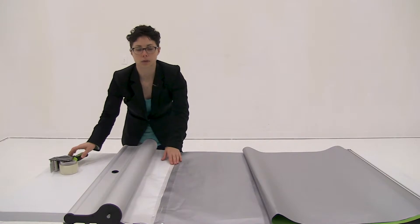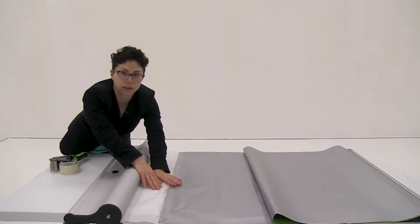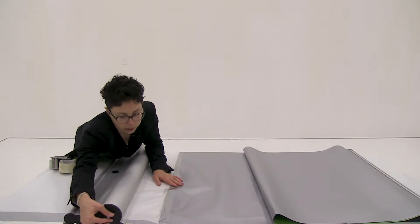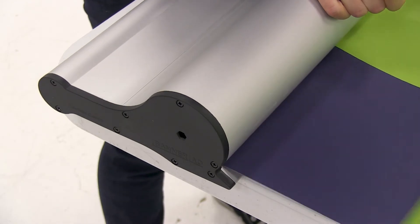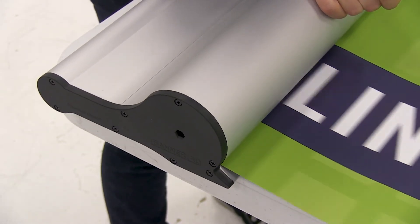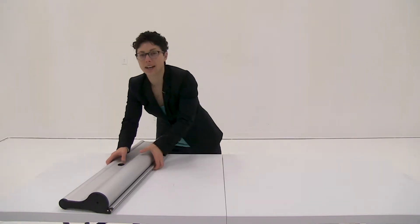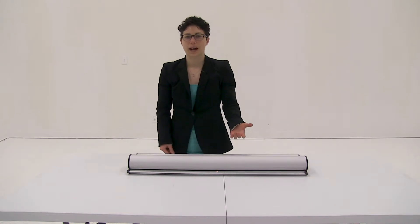Now we're ready to retract the graphic into the base. To retract the graphic, I'm just going to hold onto the leader with one hand and remove the pin. By holding onto the leader, this will prevent it from shooting into the base. So I'm just going to gently allow my graphic to slide in. And it's just that easy to install your MagnaLink graphic.